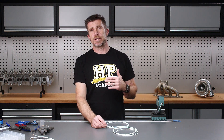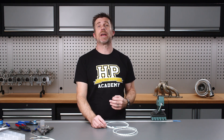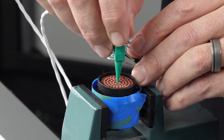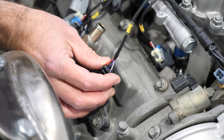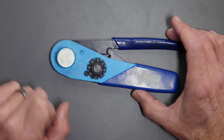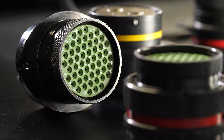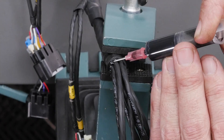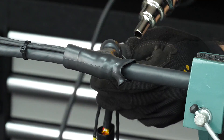We'll trim our conductors to length and terminate these with sockets for our Autosport connector. That was just one of 48 lessons from our professional motorsport wiring course. This course is perfect to help you learn the skills of designing and constructing professional or mil-spec style wiring harnesses. You'll learn the fundamentals of automotive wiring as well as the tools and materials required. You'll learn about Autosport connectors, how to select the right one for your application and how to correctly terminate them, as well as all the specific practical skills that go hand in hand with constructing these harnesses.